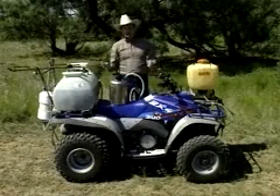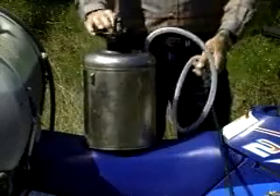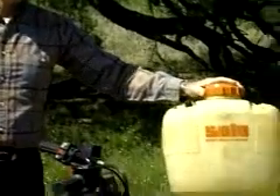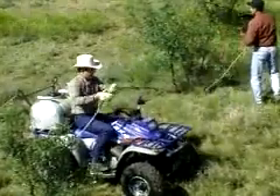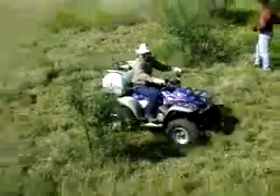Leaf sprays can be applied with a variety of equipment. The simplest equipment is a hand pressurized garden sprayer. For larger acreages, the backpack sprayer works very well. Or, you can use an all-terrain vehicle equipped with a tank and an electric pump.